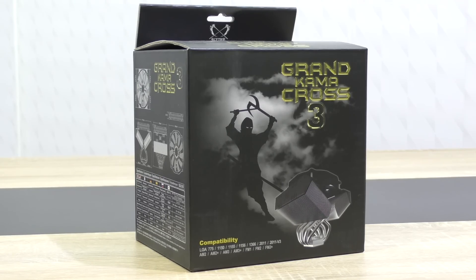The Grand Kama Cross 3 currently costs around 43 US dollars, which is not that high actually. Thank you so much to Scythe for sending me the CPU cooler and making this review possible.